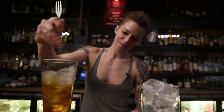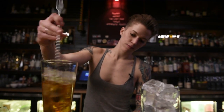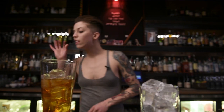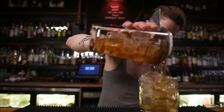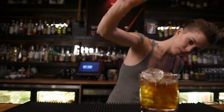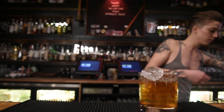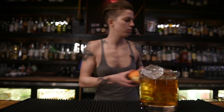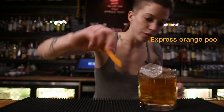It's good, right? I'm good at this — it's my first time. I don't like to stir an Old Fashioned too long. I like to give it a little expressive orange oils over the top.